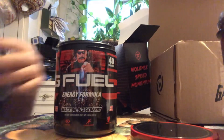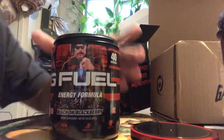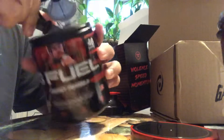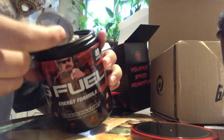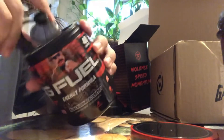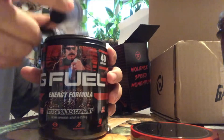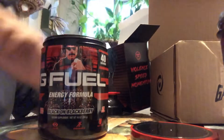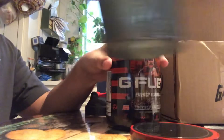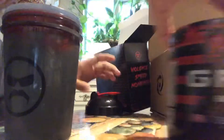Let's get this made. I'm going to use the new G Fuel to-go because I already can't find the scooper — finding that scooper is impossible. Let's just get one scoop filled up with the G Fuel to-go. Boom, perfect — a little more. Alright, here we go. We got one scoop right here, let's pour it in the water.